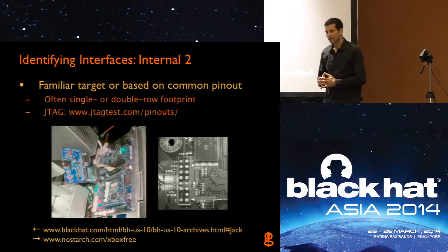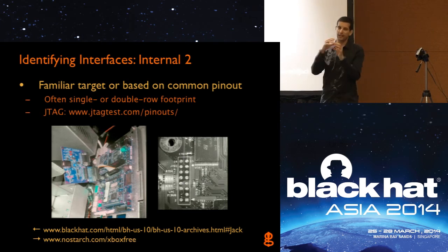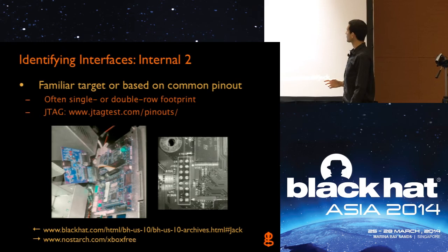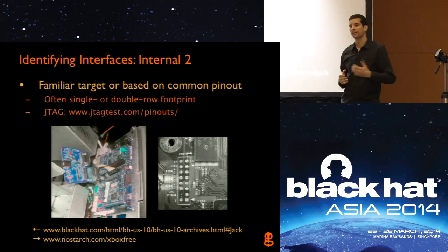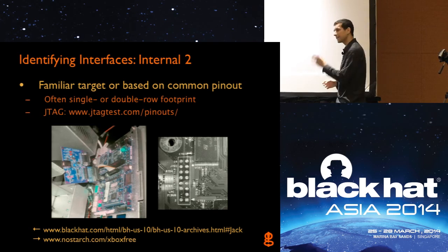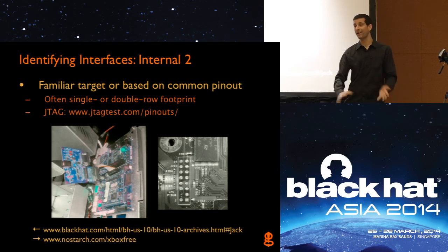Other times the pinout is based on a common or industry standard format — so it's not just a bunch of random test points or an unknown grouping, but something you can go online and verify. Sometimes it would be a single-row pinout, sometimes double-row. The most commonly used would be like a JTAG interface, where you can go to jtagtest.com and look at different common pinouts for different architectures. It doesn't mean engineers are going to use those pinouts, but it makes their job easier — if they just use a standard pinout, their standard development tools work on it right away. A lot of times we'll see a standard interface that we can just plug into with JTAG hardware, not even needing JTagulator at all because we already know the pinout.